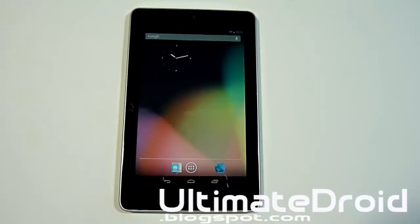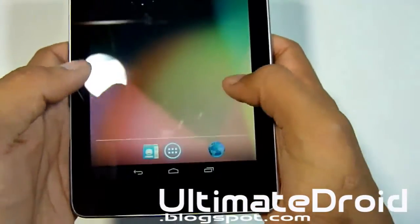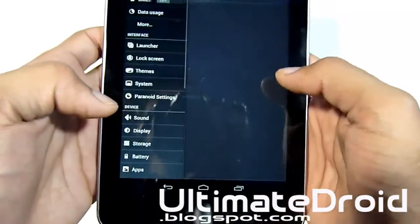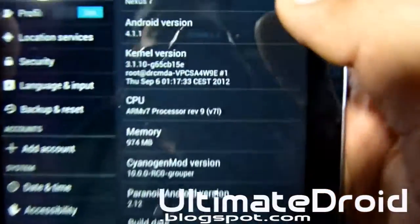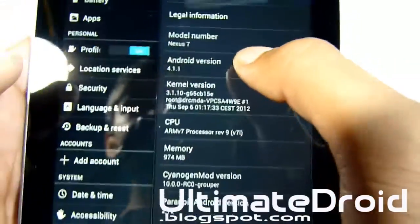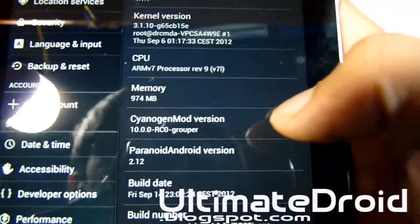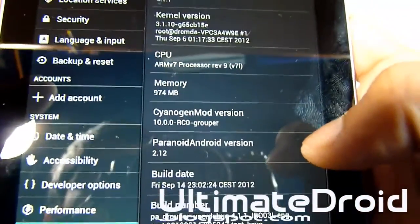It's finished booting up. I set up my information — my email, my Wi-Fi, and all that. Now I'm going to go into Settings to show you that you're on Paranoid Android. Let's go into About Tablet. Right there you can see you're on Jelly Bean, of course, because this is a Nexus 7 tablet. You can see it is based off of CM10 and the Android version is 4.1.